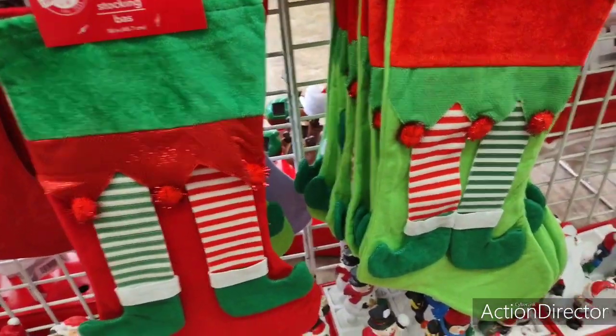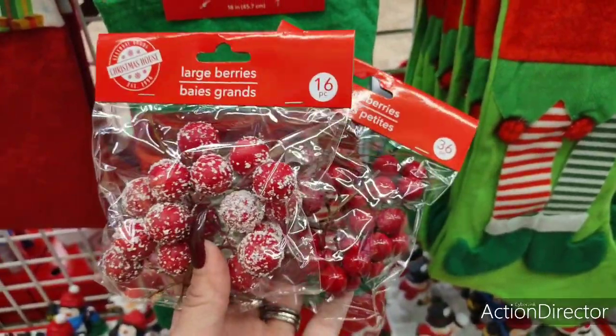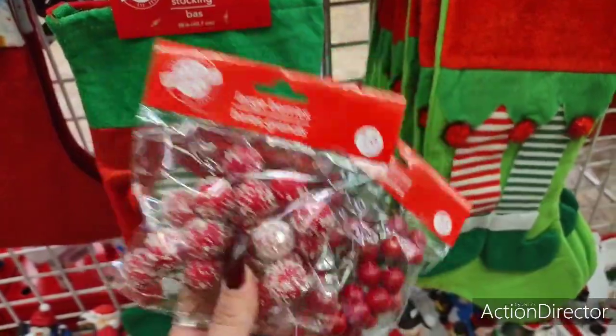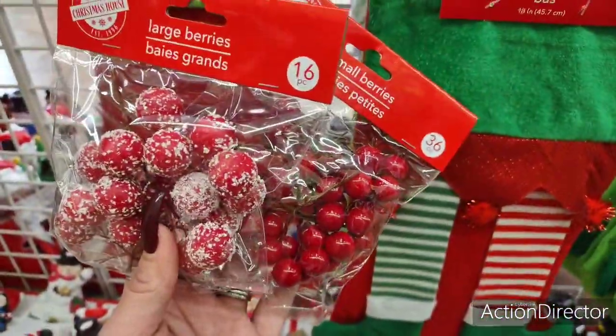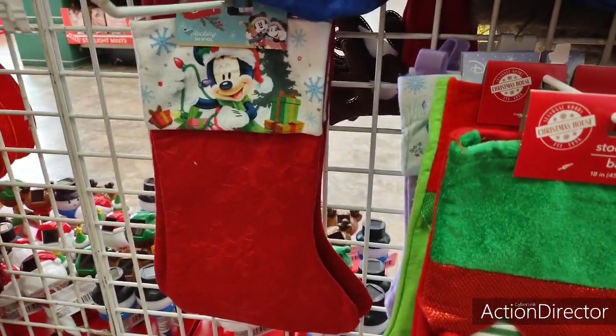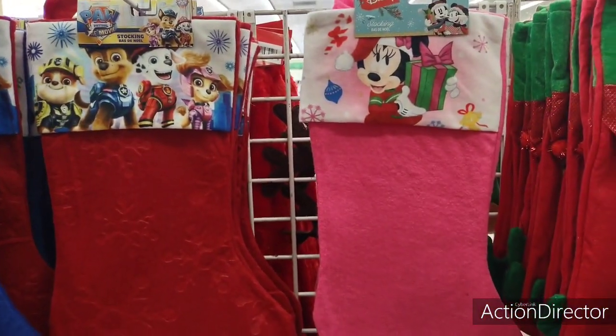I also wanted to show you these — they're new. Large berries, 16 pieces. I love the frosted ones, those are really cute. They also have Mickey Mouse, Batman, Star Wars, Paw Patrol, and Minnie Mouse.